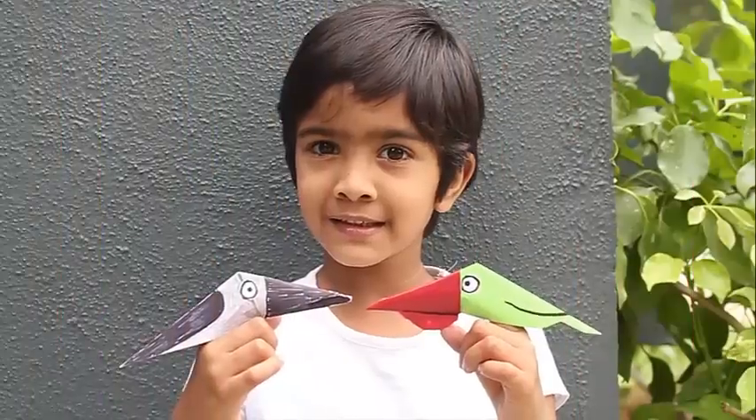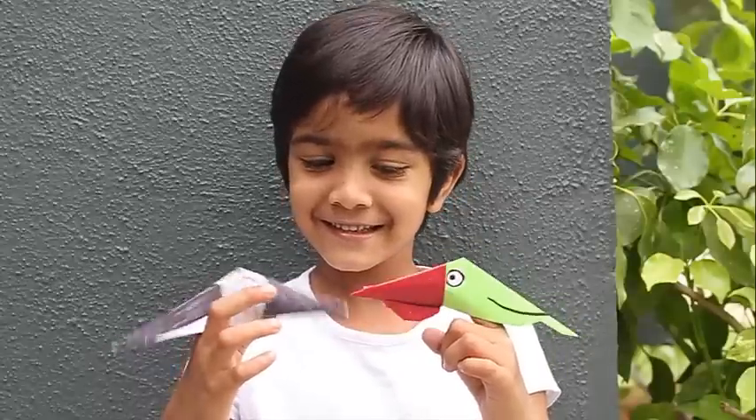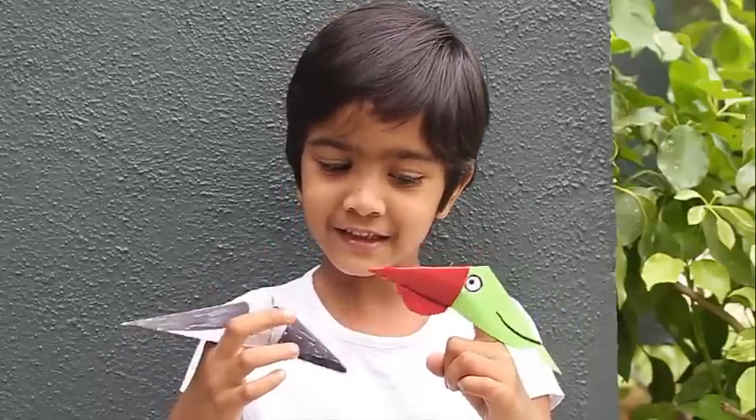This is a very simple finger puppet to make, and it can help animate a story for children in the classroom.